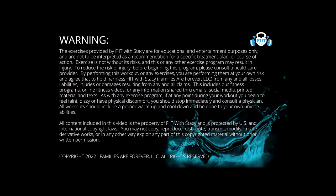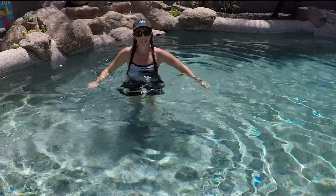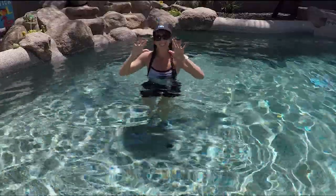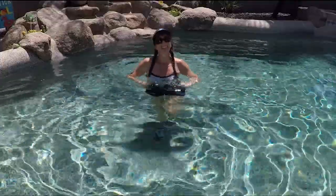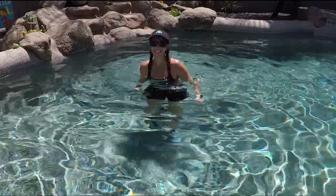Welcome fitness friends to my moving and grooving aqua pool workout. This is a full body workout and we are going to go through all of our warm-up, then do our movements with some gloves, and then do a stretch at the end. Equipment is always optional, but feel free to add it if you need the extra challenge. For the warm-up, we don't need any equipment.